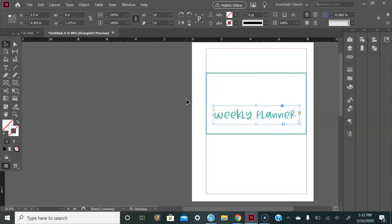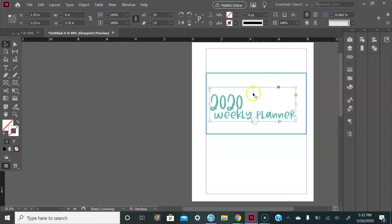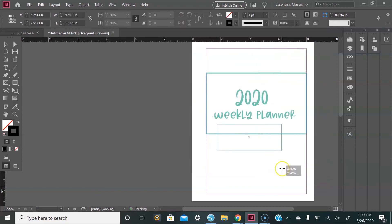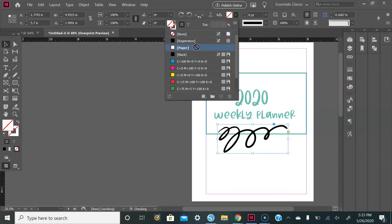I want to add 2020 on top of that, so copy the text box and paste it above, then change the size to 150 and align it. The last thing is to add a small graphic. I don't want that line to be seen, so go up and add a paper fill or a white fill.